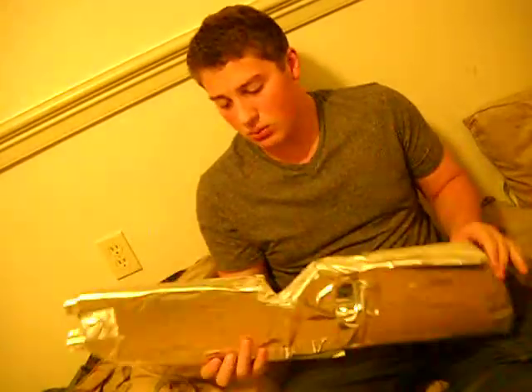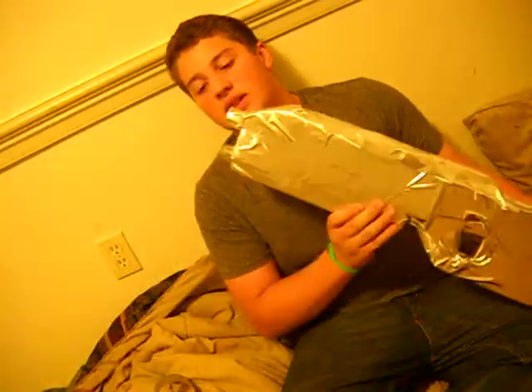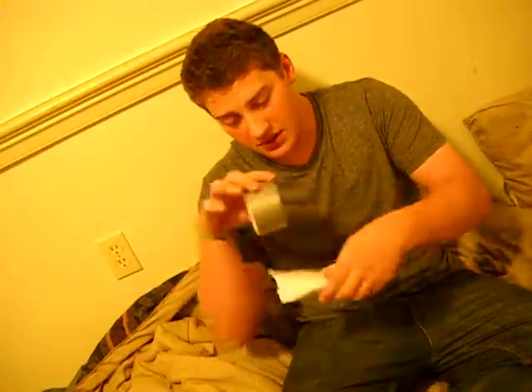I'm here to tell you how to make this. So this is a cardboard gun, but it's made out of paper and cardboard. What I did is I just rolled the cardboard like this, used duct tape, wrapped it up.